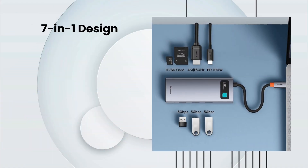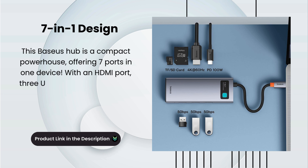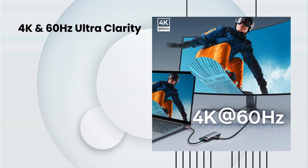7-in-1 design. This Baseus hub is a compact powerhouse, offering 7 ports in one device. With an HDMI port, 3 USB 3.0 ports, a USB-C PD port, and an SD or TF card slot, you get all the connections you need in a single hub.